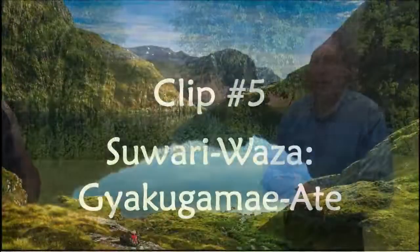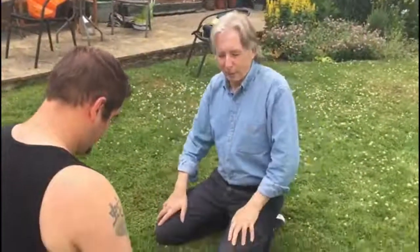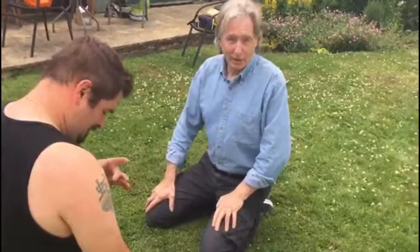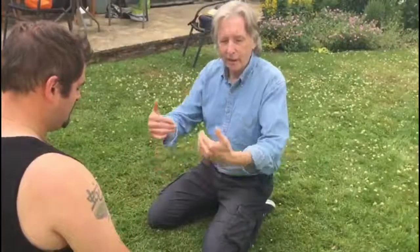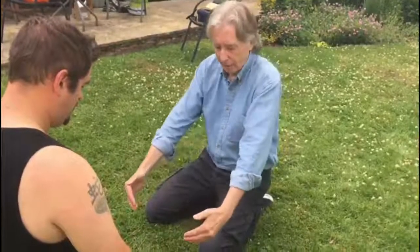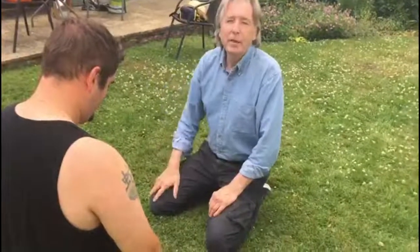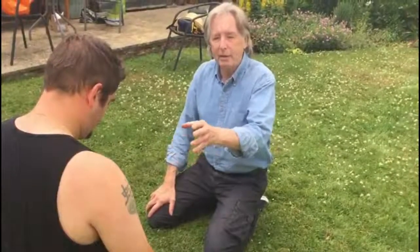Hi everybody. As you'll notice, Lee and I are actually sitting in saiza. This is the first of a few kneeling techniques we're going to do over the next few weeks, hopefully once we get back to training again. It starts off with tori — which is me — and uke sitting facing each other in saiza, about a foot apart. This is a guy-aka gamayate from a kneeling position.